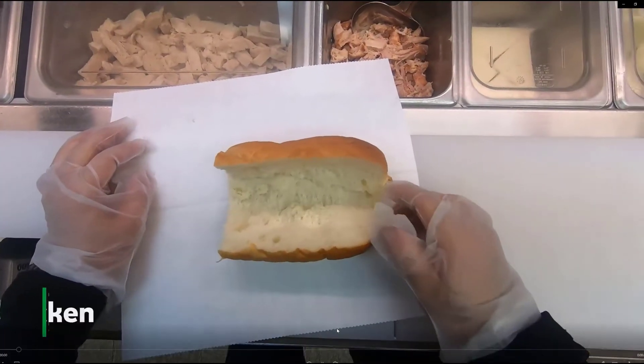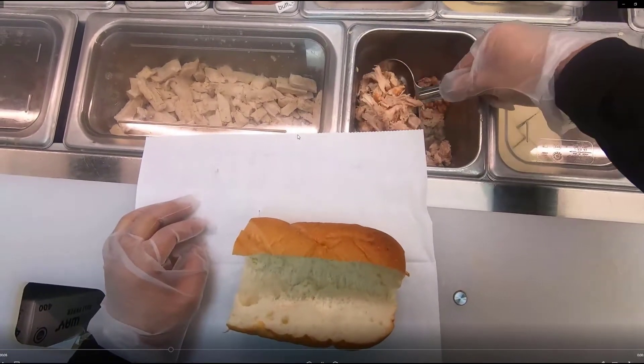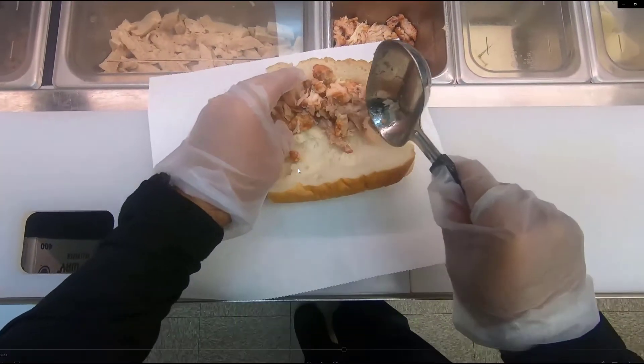In this video we're gonna make a rotisserie chicken sandwich. It's pretty easy — basically similar to the chicken strips. You're gonna scoop a two and a half ounce scoop of chicken onto a six-inch bread.